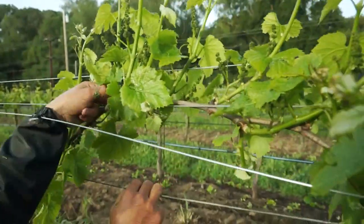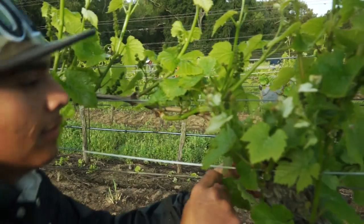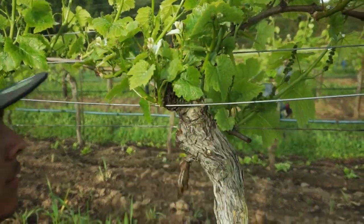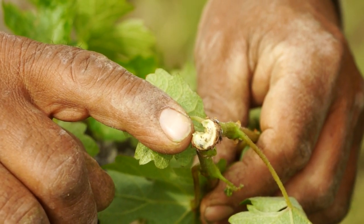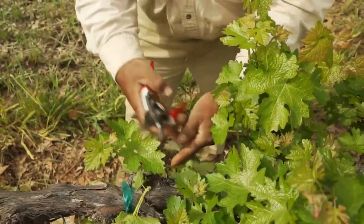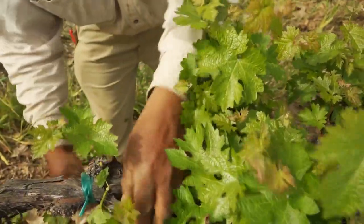It is very important to carry out suckering before bloom in order to avoid damage to the cluster. If done early enough, the operation is much simpler as the shoots haven't lignified and formed their fixed attachment to the vine yet, which means they pop off with just a small amount of pressure. But if you wait too long, the operation will require pruning shears, which increases time and cost.